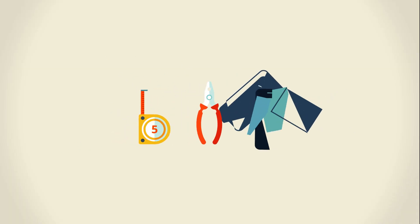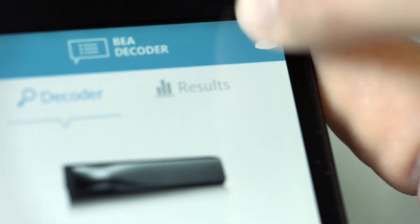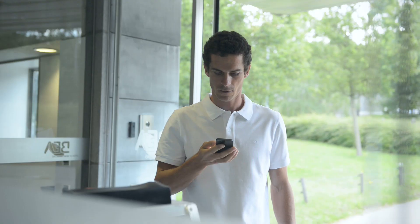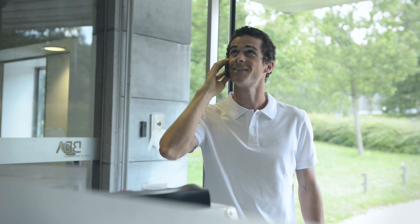A simple, quick and reliable tool that you'll always have handy. Need additional technical support? The application directs you to the corresponding service. Give your contact the zip code and he or she will receive an instant overview of your sensor's configuration and help you with the installation.